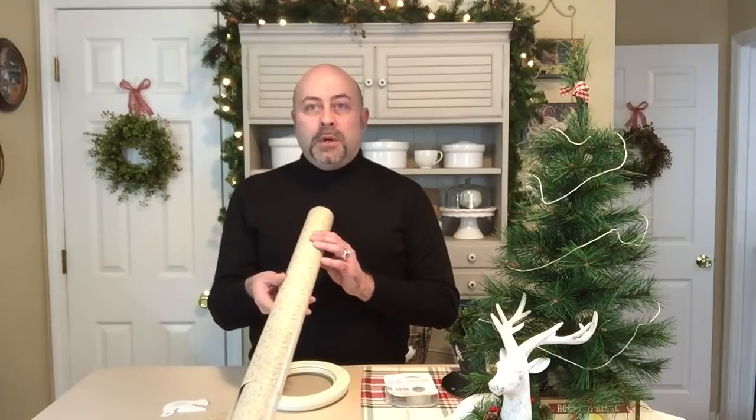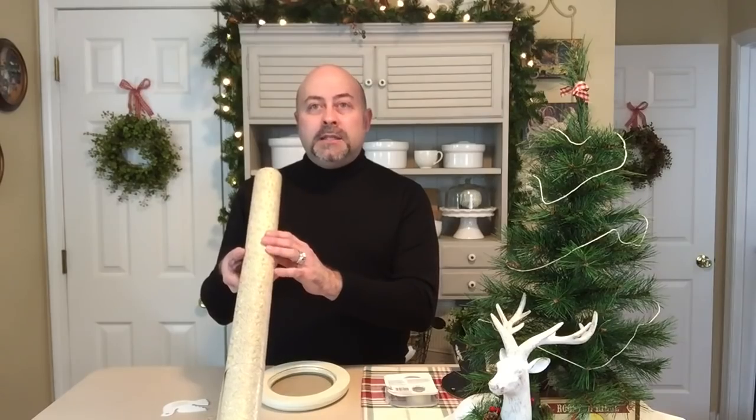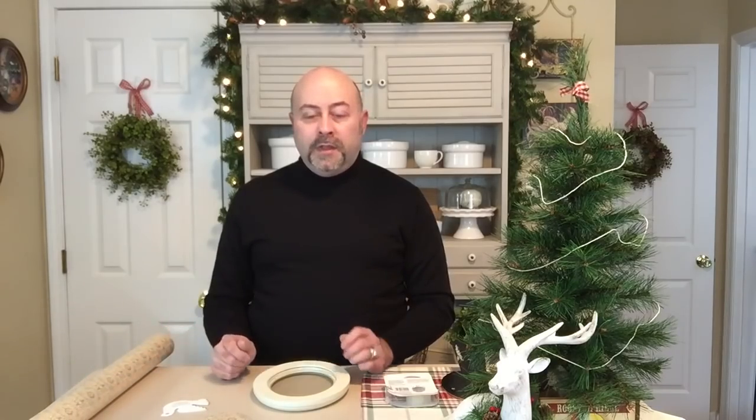I was recently at TJ Maxx and I found this beautiful gold foiled wrapping paper. It has a pattern on the front — it's almost like it's embossed, it's very, very pretty. It was $3.99, and as soon as I saw it, I knew instantly what I wanted to do with it.